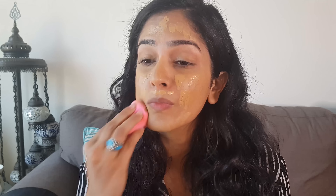I then use a damp beauty blender and blend it all away. Because this is not a thick product, the blending is really easy. I put it all over, even on my eyelids and neck.